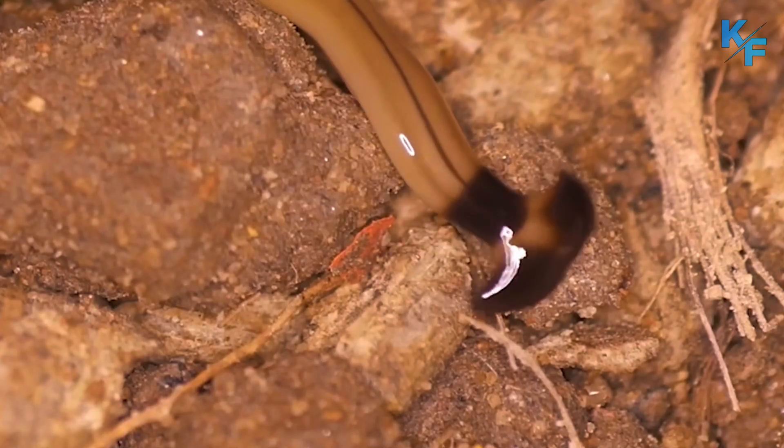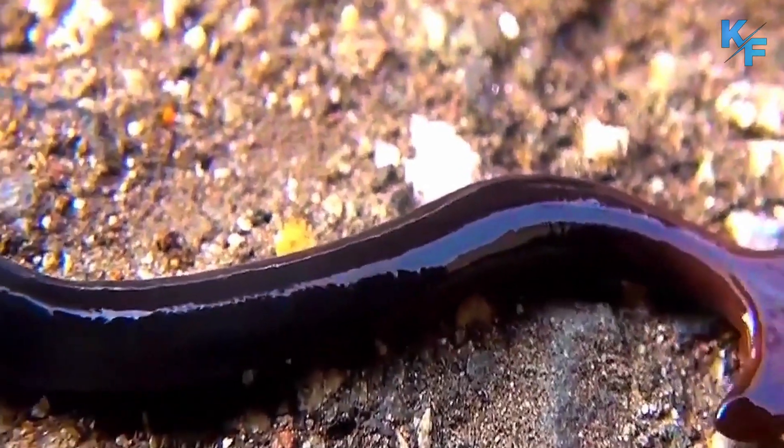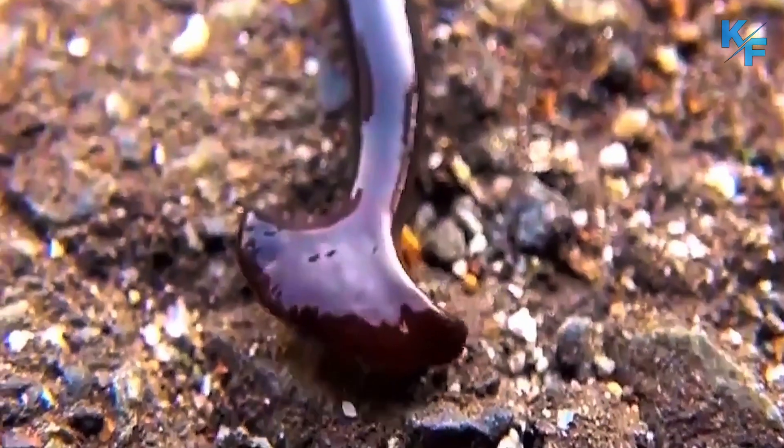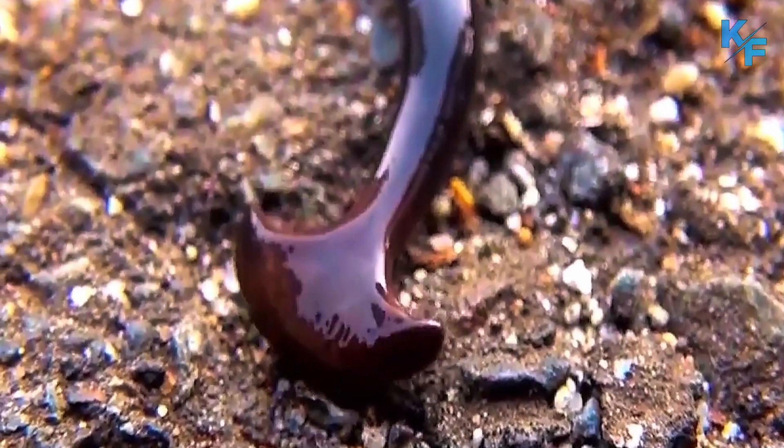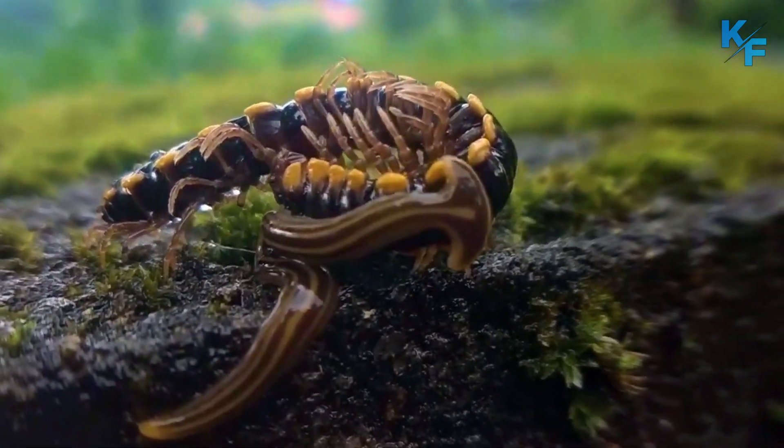Although alien-looking and often off-putting, these worms are a natural part of many ecosystems. The hammerhead worm is a terrifying, toxic terrestrial flatworm. Want to know more about the hammerhead worm? Let's get started!